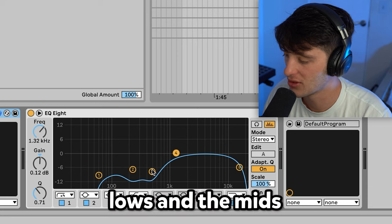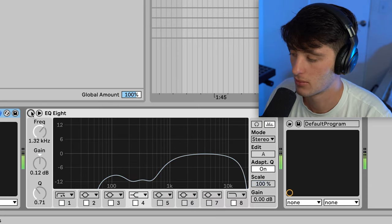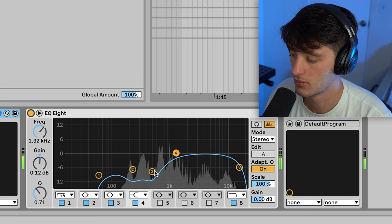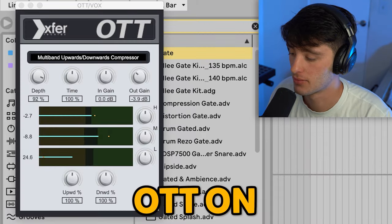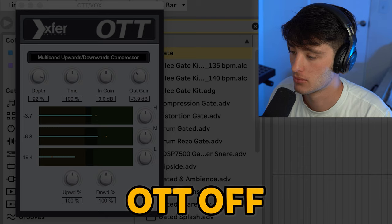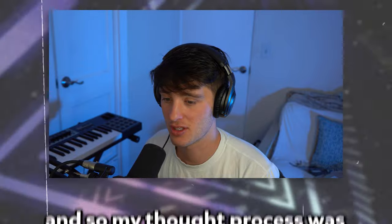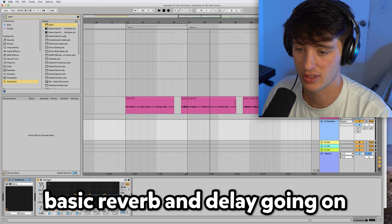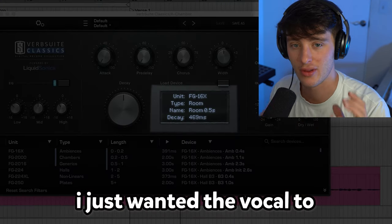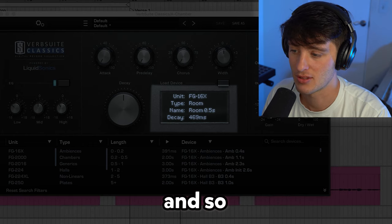Then we got some EQ8, taking out some of the lows and the mids, just to let those highs really shine through. And then we got some OTT, which is just really tightening up the sound. Without it, it just really sounds boxy. My thought process was I want the vocal to be brought right in front of my face and be really present and bright. And then we got some basic reverb and delay going on. The first one's being sent to this little room reverb — I just wanted the vocal to kind of sit in a space and have a little bit of dimension.